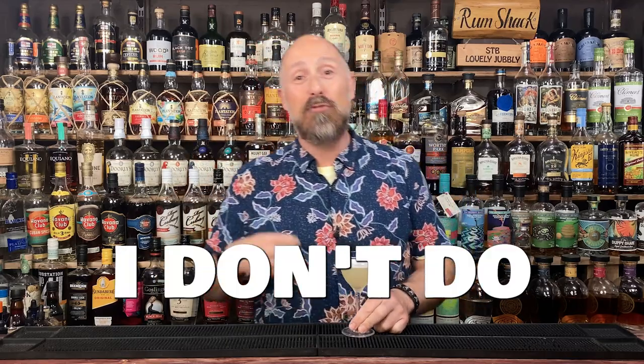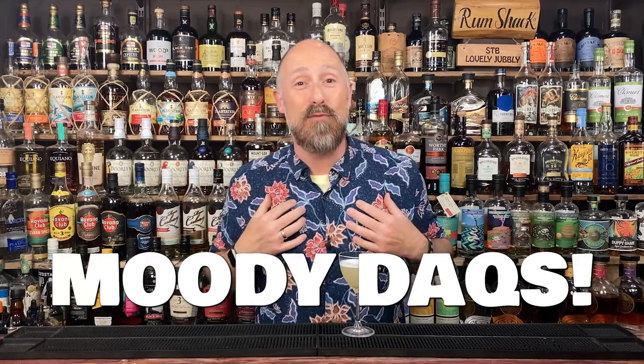Now you loyal fans who tune in week after week will know that I'm a big white rum daiquiri devotee. I'll admit aged dark rums can work in a daiquiri, but they just don't float my boat. My heart truly belongs to white or light aged rums.